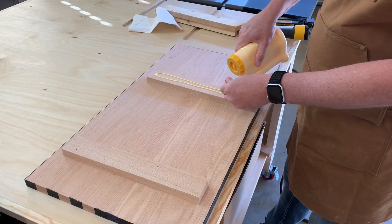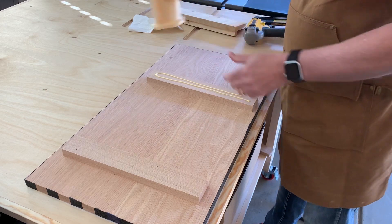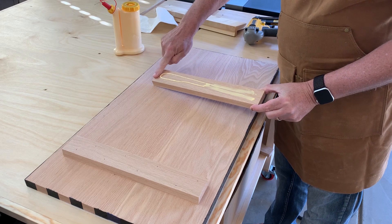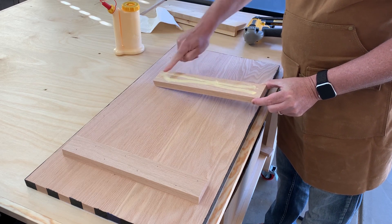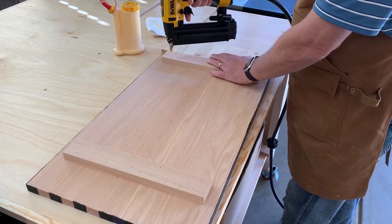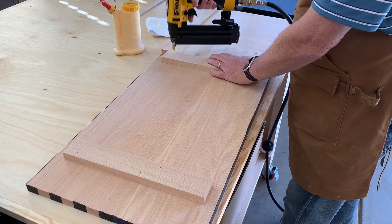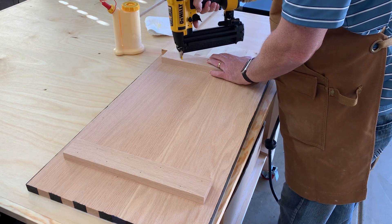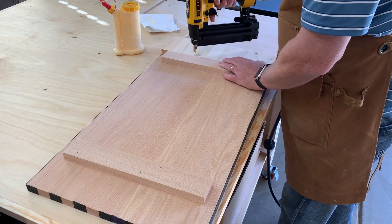The next step in the build process is to attach the standoffs on the back of the flag with glue and brad nails. These standoffs actually serve two purposes. First, and probably the most important, is that they provide structural support. Secondly, they provide a means to mount the flag onto the wall. When finished, the flag will stand off the wall by about three quarters of an inch, and the standoffs will hide the mounting hardware as well.